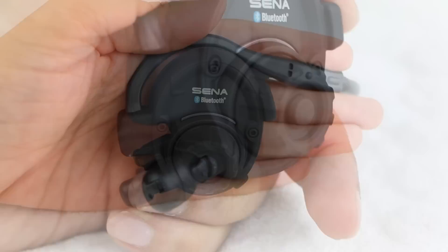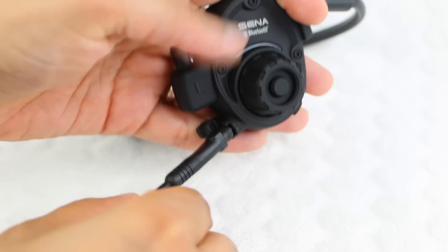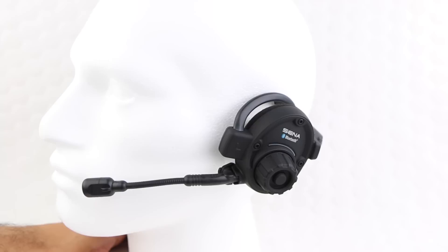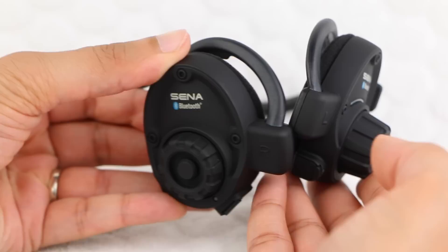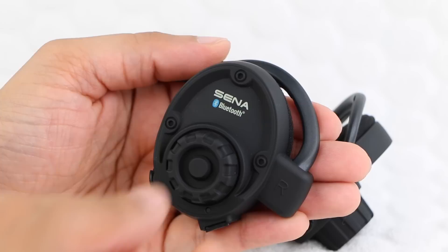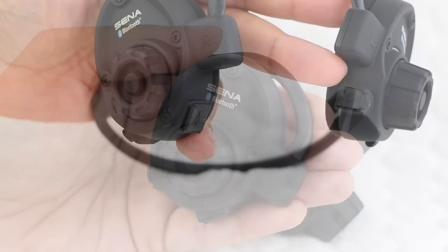Users receive two microphone options within the package: a small stub microphone, very handy for a low-profile setup keeping the user's face clear of any items. Alternatively, a boom microphone is also available, which incorporates a very sturdy short boom in order to angle the microphone closer to the mouth for clearer audio capture in windy or noisy environments. The opposite earpiece contains no function other than incorporating the Bluetooth 3 module. The jog dial design simply attempts to replicate the functional earpiece to provide some symmetry and enhance the visual aesthetics, but does not turn or provide any other function.